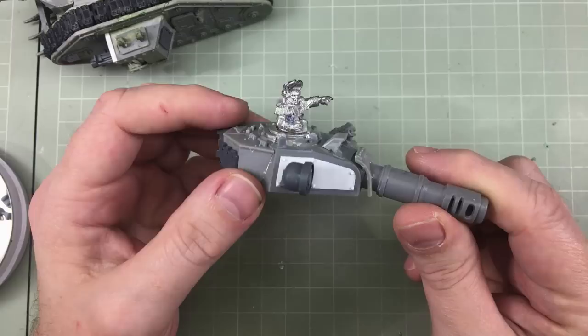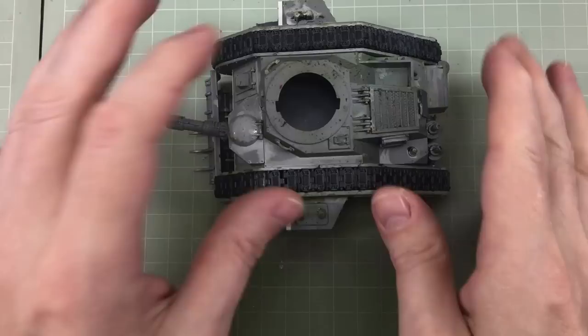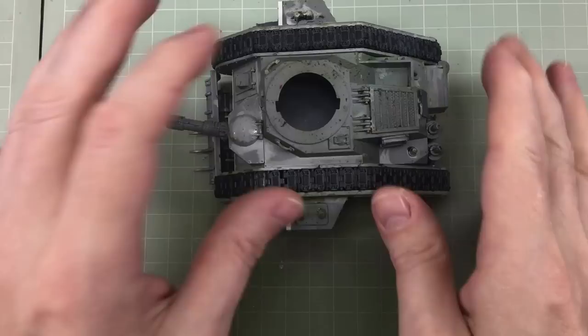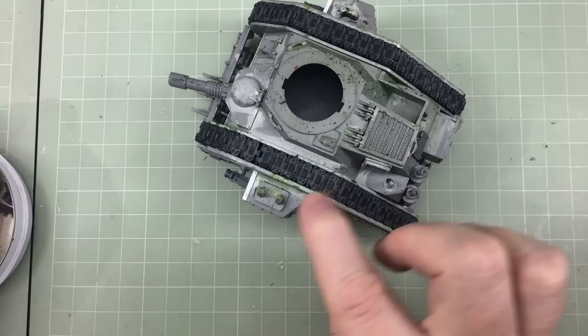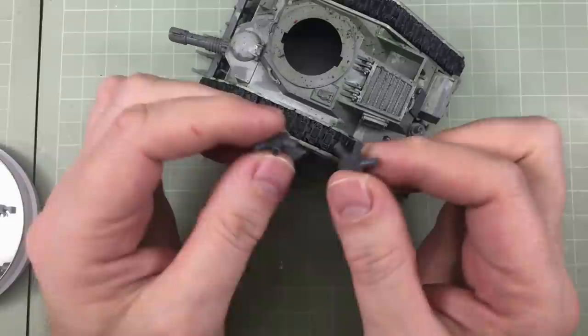The searchlight is done and looks cool. There's a bit of roughness around the gap in the plastic card, but I might fix that later with some Easy Line to simulate a wire. That can sit and dry while I move back to the main tank body. I need to fix the aerial and deal with the sponson details.